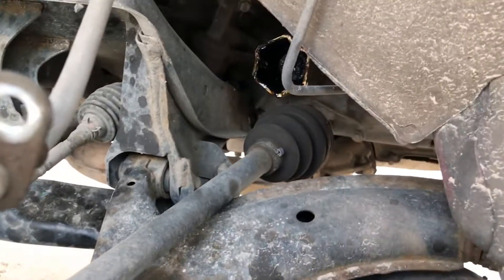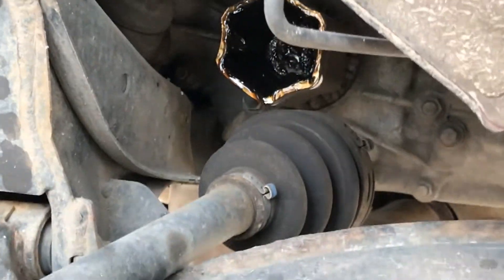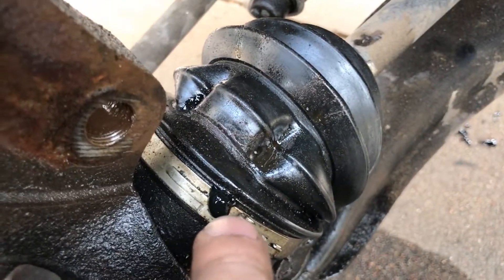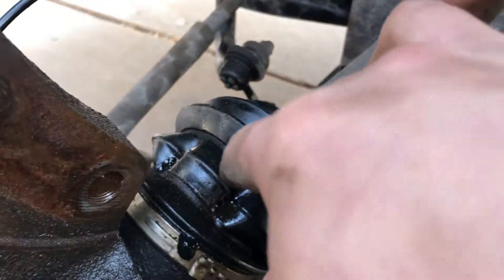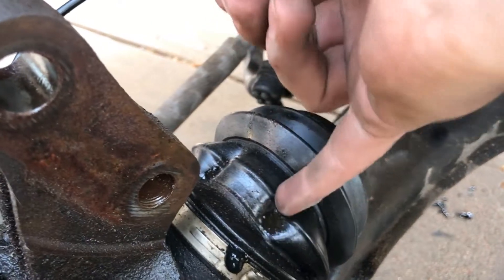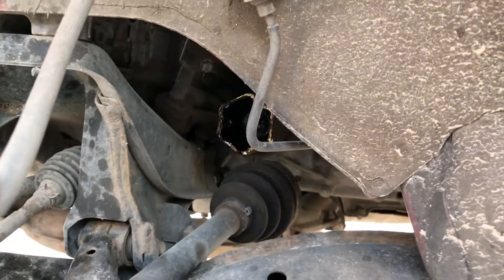There we go — we finally got this out. It broke the seal on the boot here. It's fine if you're spraying oil everywhere — I've already lost all mine, but there are no holes in it. So next thing, we just got to put that in, which none of us know how to do.